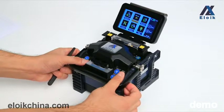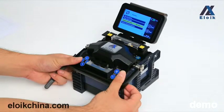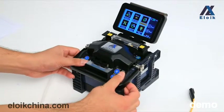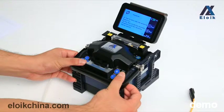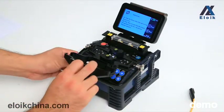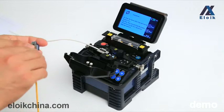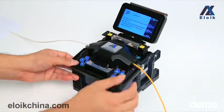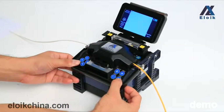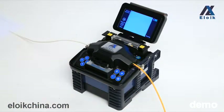Turn on the machine, press the menu key, enter the maintenance menu, and select the third option, replace the electrode bar. Then press the menu key, enter the maintenance menu, and select the fourth option, detect system parameters, and press the menu key. Open the windproof cover, put two prepared fibers into the machine, then close the windproof cover and press the menu key. The machine will start system parameters detection, which takes about one to two minutes until completed.